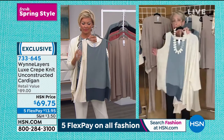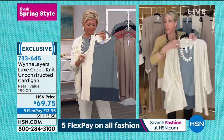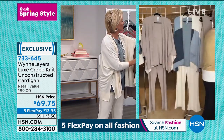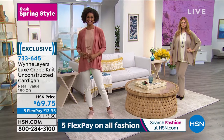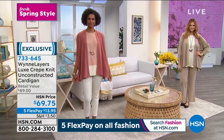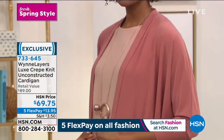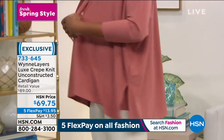We'll get you the number on this little tank in a minute. The sleeveless tank, if you like that in the sea mist, is 733-650. There isn't a way that you can't mix and match this. It's like — did you ever buy your son Gore Animals, Callie? Oh my gosh, it was the best because you never had to think too hard. That's what this is — Gore Animals for grownups.